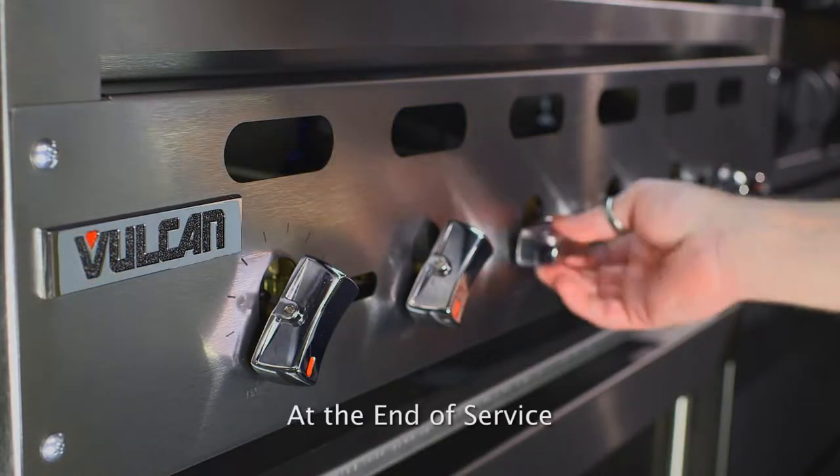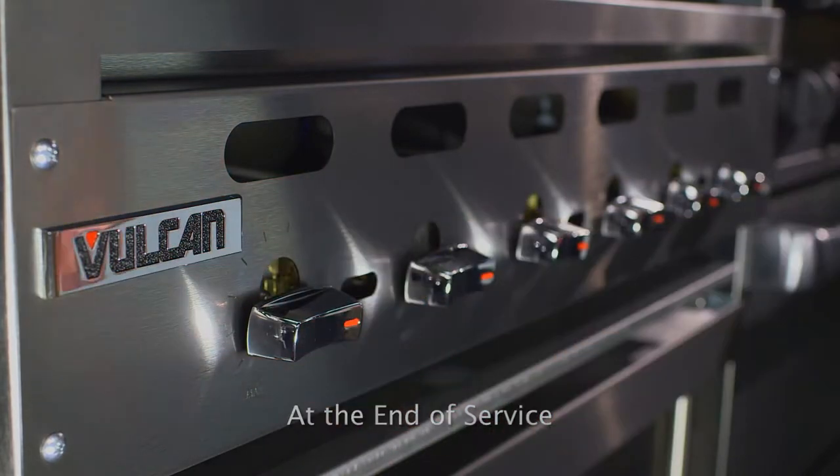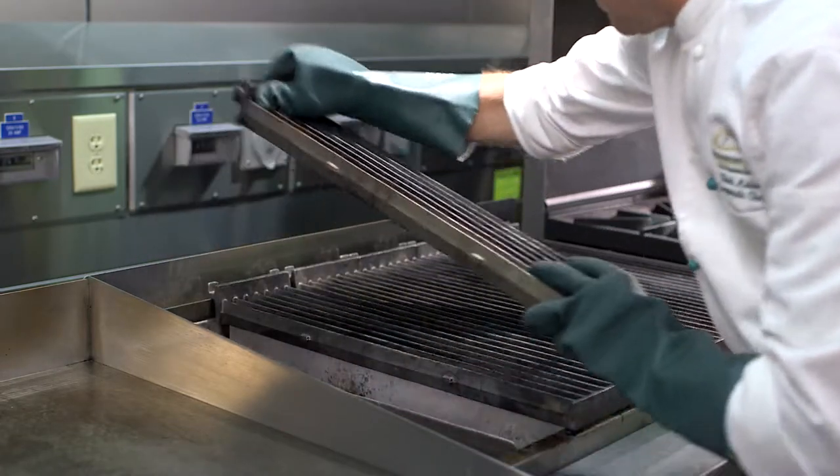To shut off the charboiler at the end of service, turn all burners to the off position. Allow the charboiler to cool down completely.